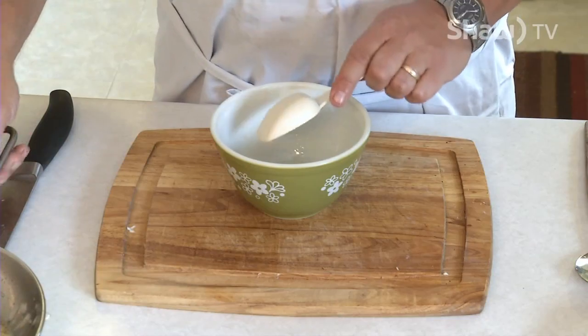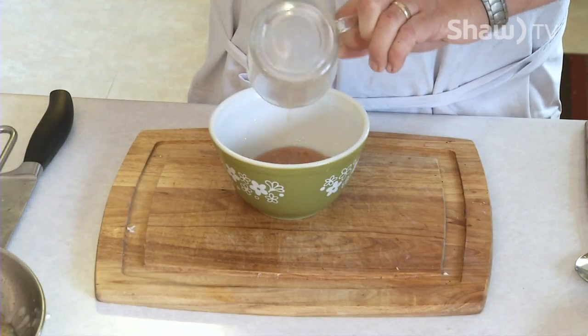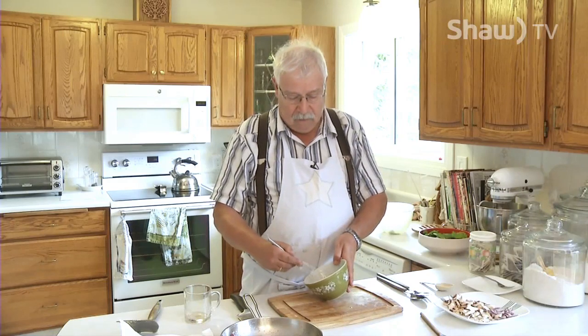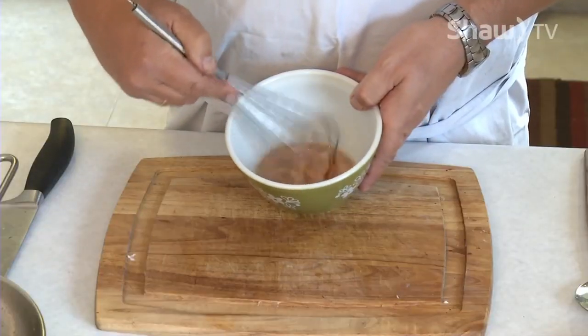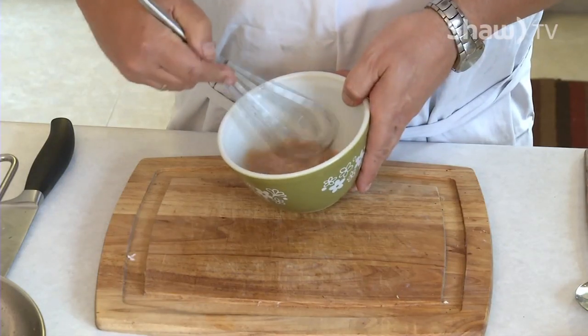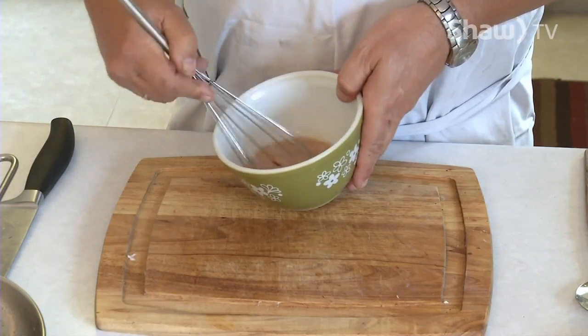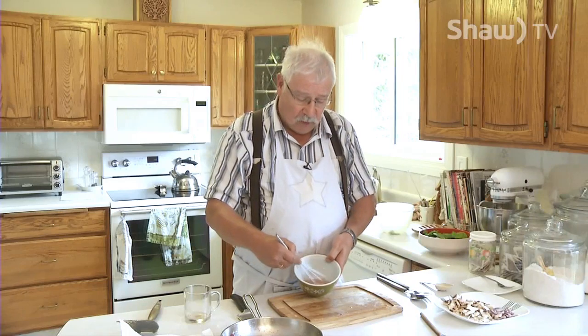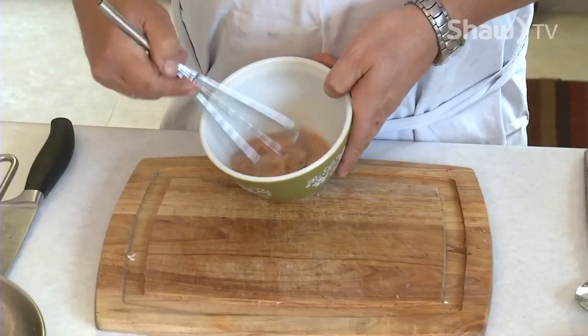So there we go. And to that, we're going to add 75 milliliters or one third cup of red wine vinegar, and 5 milliliters or 1 teaspoon of Dijon mustard. Just pour that into the fat, and then we're going to want to whisk it for a few seconds to just make an emulsion. When it starts to look cloudy, that's when your emulsion is ready.